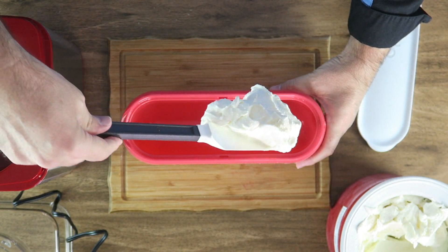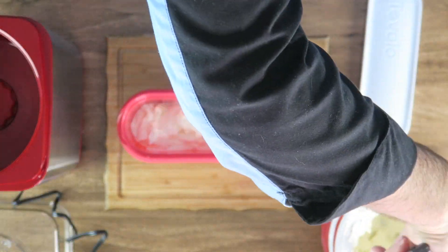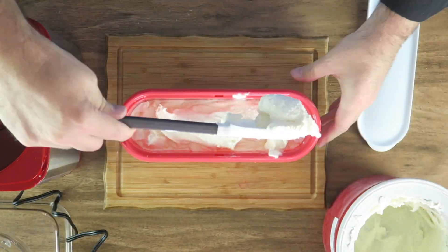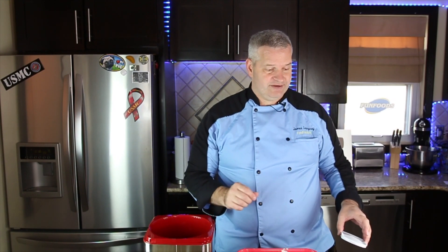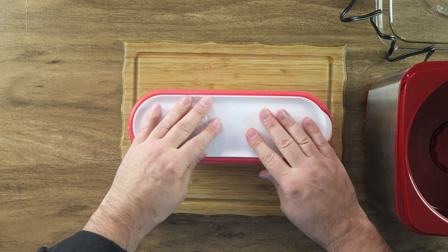We're just going to dish out the ice cream and surprisingly it holds most of that two-quart ice cream in this long narrow container. It surprised me — I didn't think it would hold all of it, but there's only a little bit left in my other container. We'll just put our top on, snap it in place, and put this in the freezer.